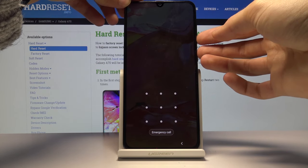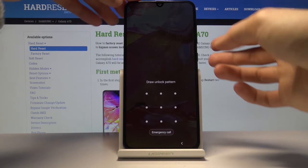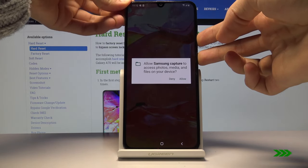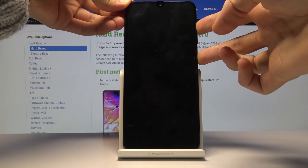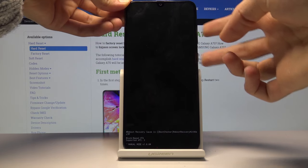So right now we're on a screen and as you can see it's on. So volume down and power key. And immediately now that it's off, switch to volume up. And it worked.